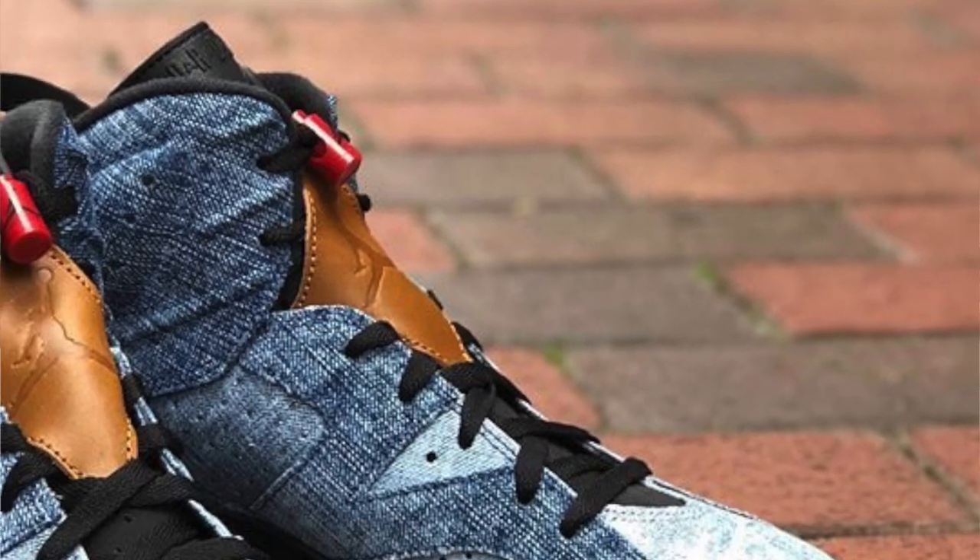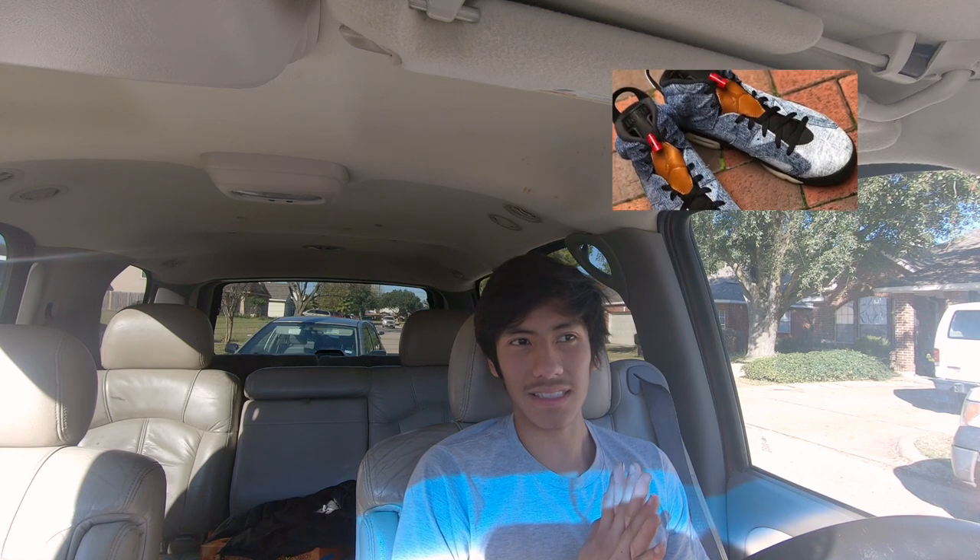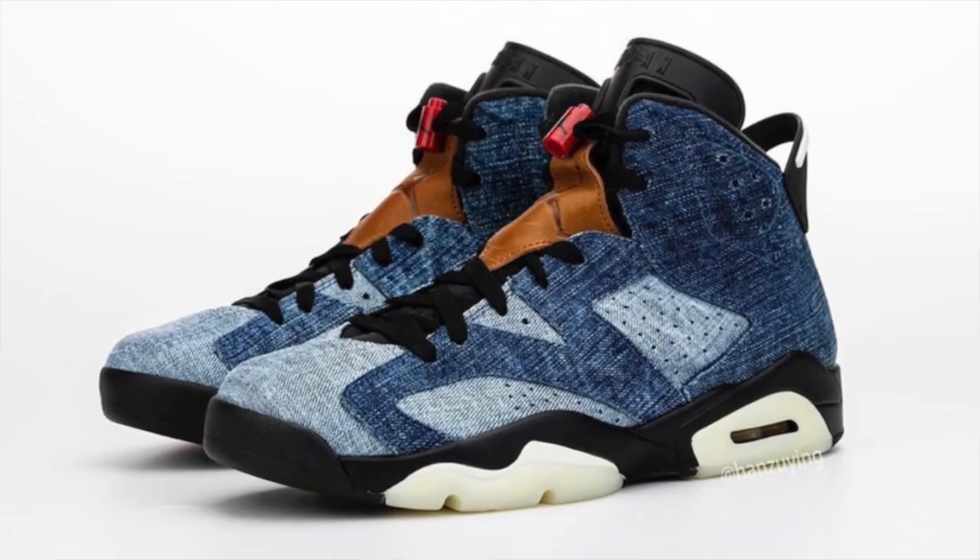So today we will be talking about the new Air Jordan 6 Washed Denim — that's what they're called. When I first saw this shoe, I just don't like it. How can you match them with jeans? Like jeans on jeans with shoes — it doesn't look that great. But I'm pretty sure someone's going to find a way to match these and make them look fire.